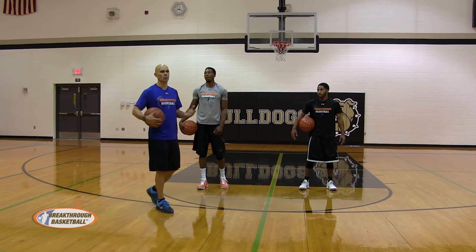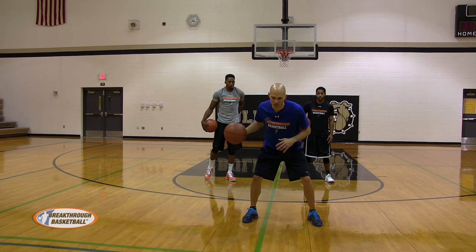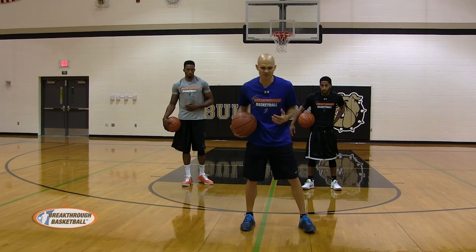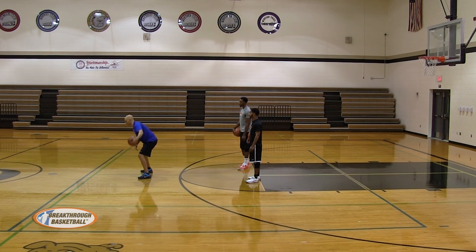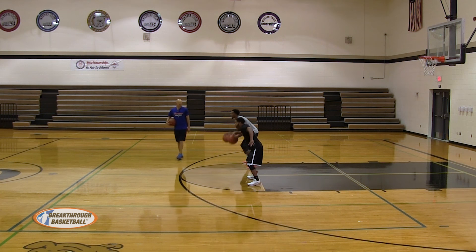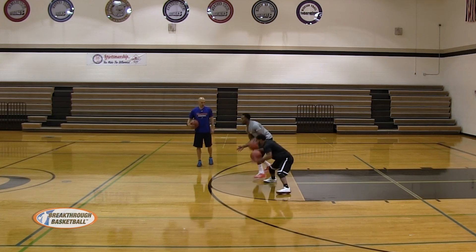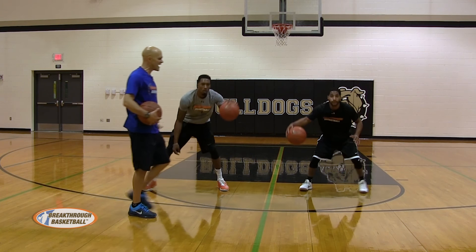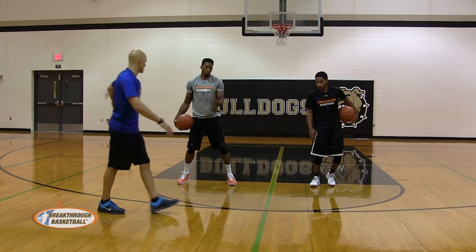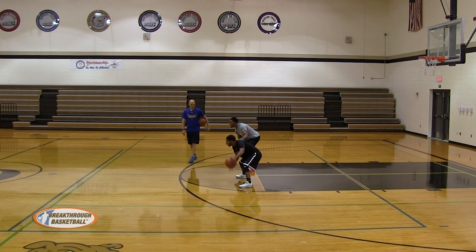Now we're going to get into change direction type moves. We're going to work on the crossover — they're going to dribble hard, and we talked about selling it with your head and shoulders, and you can also have a foot fake. So you're going to dribble, sell like you're going the opposite direction, then pop it across quick. One dribble, come across — one dribble, come across. Dribble, fake, cross. Pop it across, hard dribbles. Then they'll go back and we're going to have them go continuous — crossover back and forth as fast as they can, quick hands working on it.